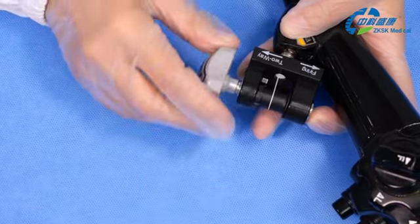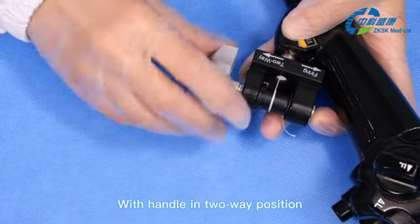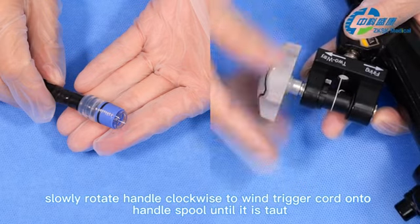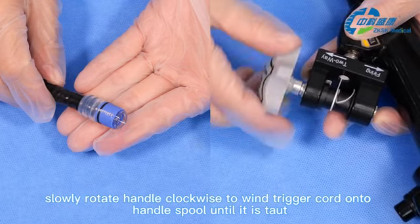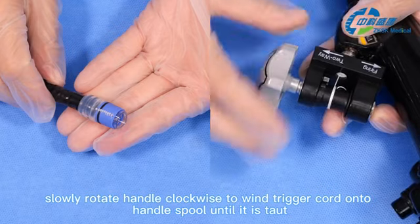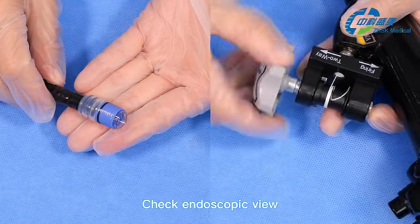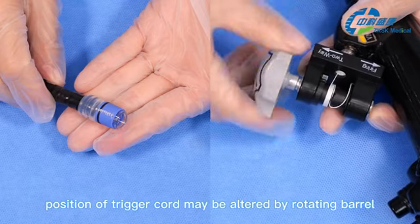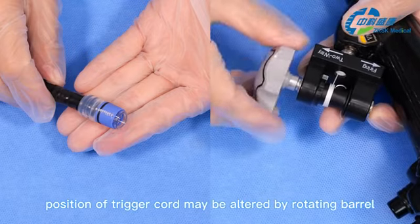Seventh, with the handle in the two-way position, slowly rotate the handle clockwise to wind the trigger cord onto the handle spool until it is taut. Eighth, check the endoscopic view. To maximize visualization, the position of the trigger cord may be altered by rotating the barrel.